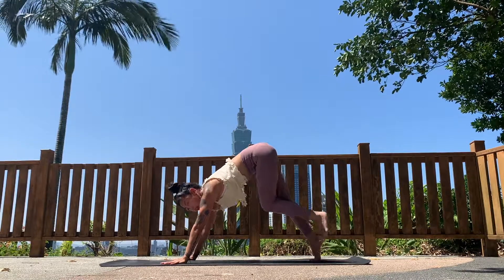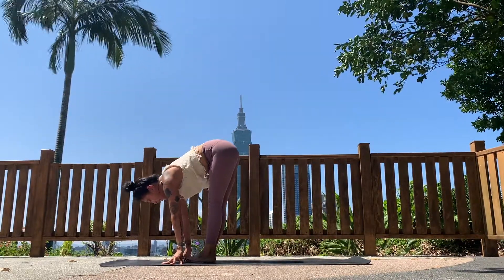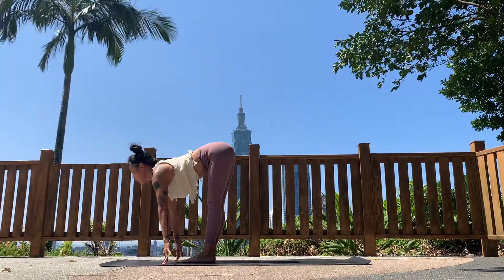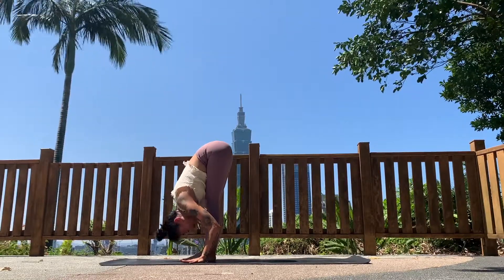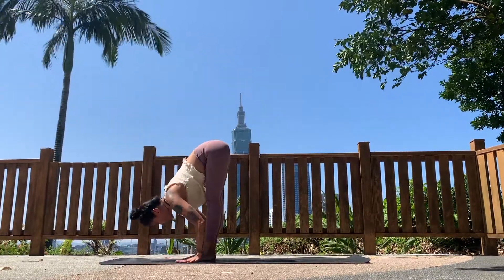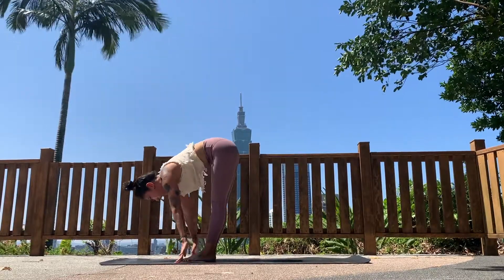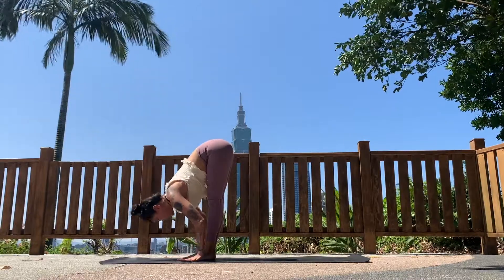Lift your heels, look forward, and walk to the front of your mat. Take an inhale, look forward — halfway lift, long spine. Exhale, fold the chest down into the legs. We'll do that two more times: inhale, look forward, halfway lift; exhaling, fold it in. One more — inhale, look forward, halfway lift; exhale, fold it in.